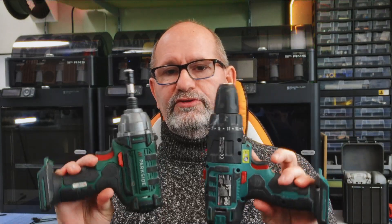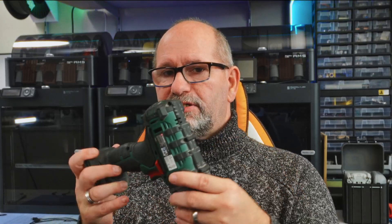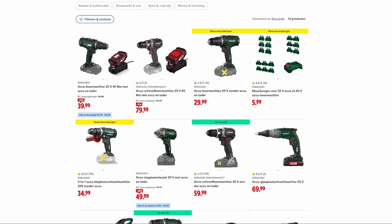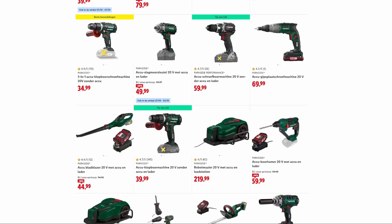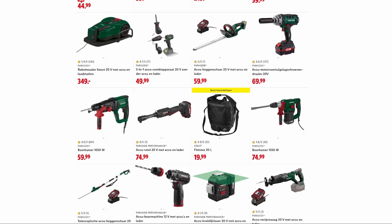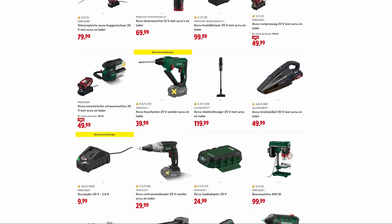As you can see here, I have two different types of drill machines from Parkside and they both use the 24 battery system. If you make something as a designer — for example to hold your bits in place on this machine — you're in bad luck, because Parkside has multiple different machines and they're all different sizes and don't share any similarities.